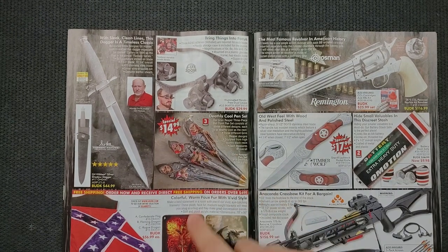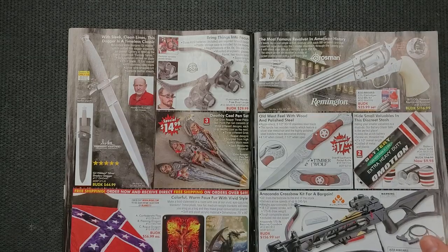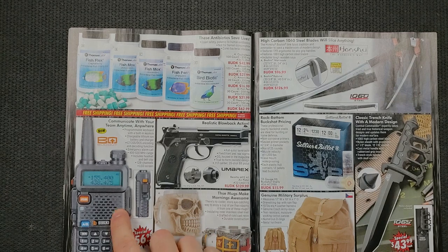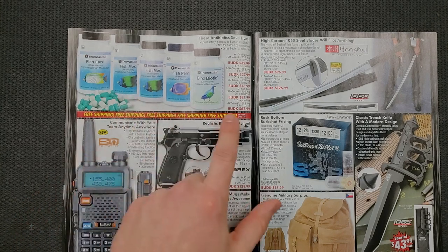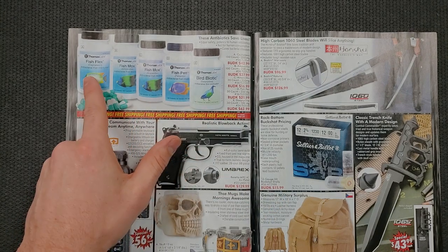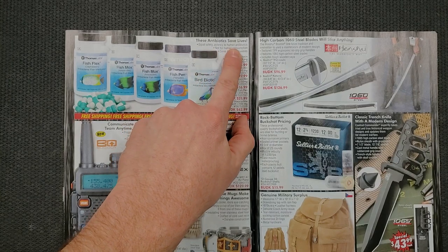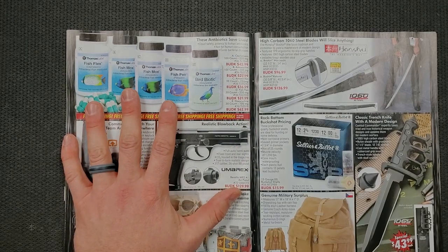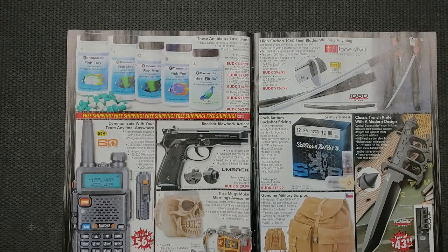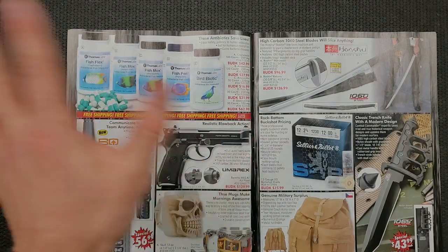Deathly cool pen set — so if you want to write with the grim reaper, okay. There's some dragon stuff down here — I knew eventually we'd start seeing dragon stuff. Crossbows. Moving on — walkie talkies. We've got some antibiotics. It's a really weird place to put that. 'Fish Flex antibacterial fish medication.' These antibiotics — 'save lives, equal safety potency to human antibiotics, not for human consumption, cures bacterial disease.' So these are for fish and birds, not for people. But also you can get a medieval mug or skull cup, or walkie talkie. There's a whole bunch going on over here.